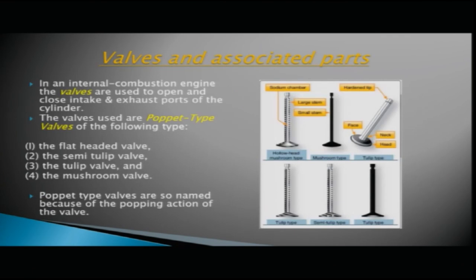There is an intake area with an intake valve and an exhaust area with an exhaust valve on the cylinder. In any internal combustion engine, valves are used to open and close the intake and exhaust ports of the cylinder. The valves used are poppet type valves — the name poppet is given because of the popping action of the valve.